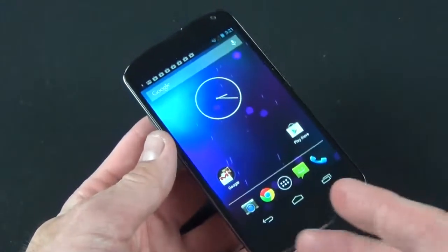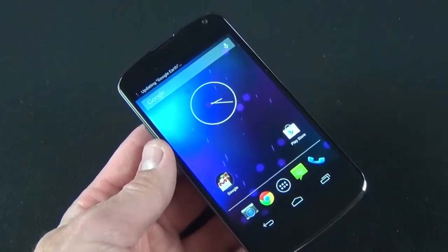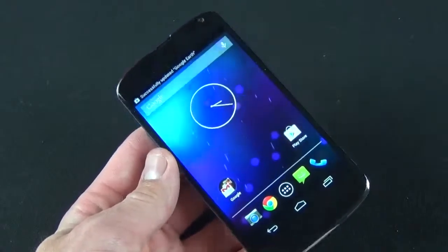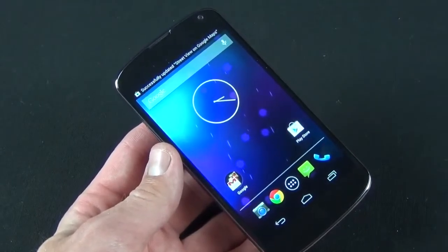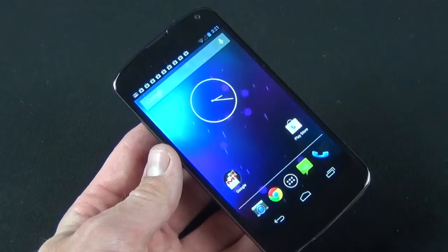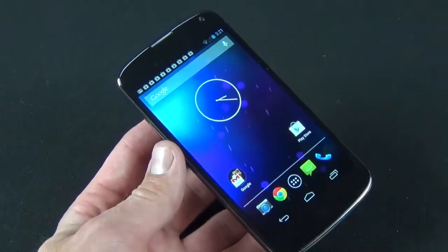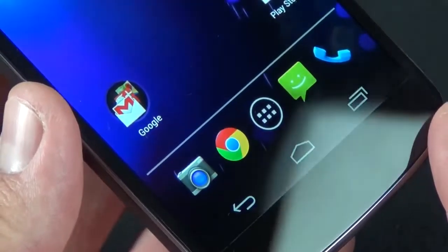Let's go ahead and crack this open. We have this little sleeve to pull up and we have the box within a box. We're going to cut some seals here to get inside. There is our very black Nexus 4 — let's take a look around. Lifting it out, you can see the Nexus 4 with that very sparkly back panel. We're going to take a look at that in just a minute while we go through the package contents.